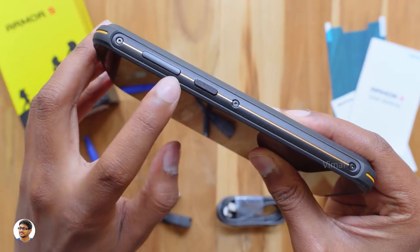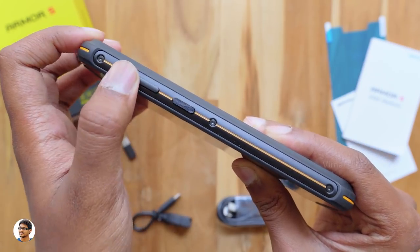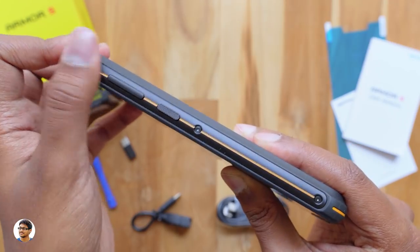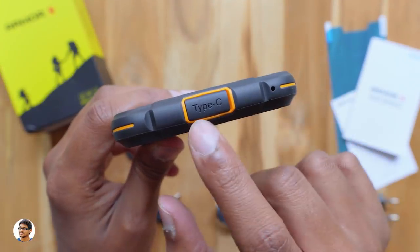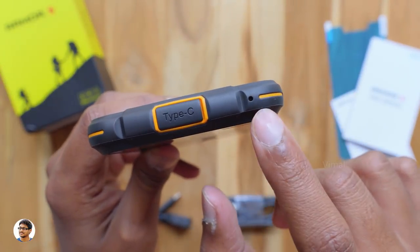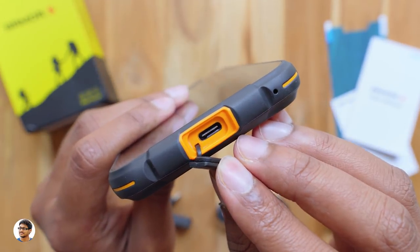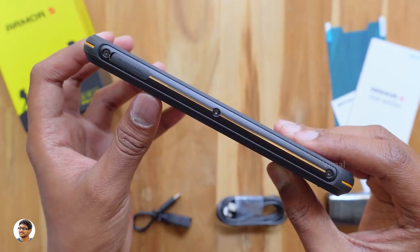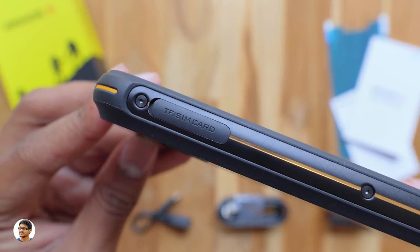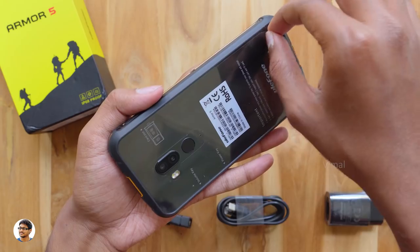On the right side you've got a volume rocker and a power button with a nice texture. The button quality is good. The frame is made of metal with hard rubberized material on all corners acting as shock absorbers. At the bottom there's a Type-C port under a rubber flap and a microphone — all ports are sealed with rubber flaps to prevent water ingress. On the left side there's a dual SIM hybrid slot, and at the top it says IP68 with a 3.5mm headphone jack.